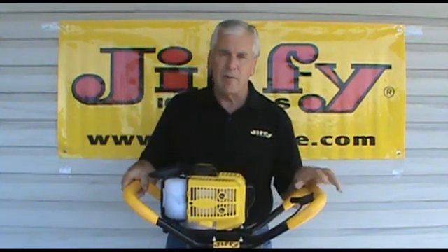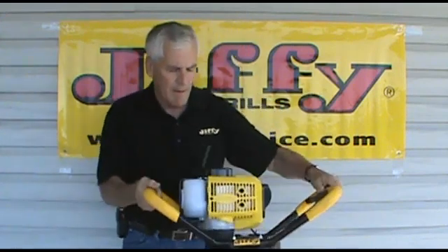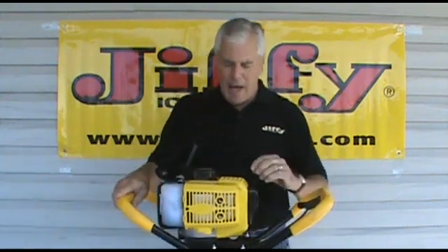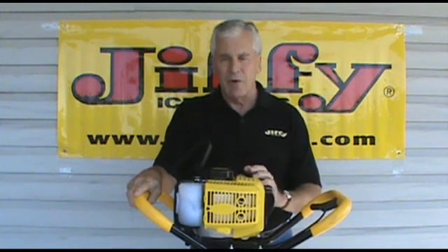If you hear the unit almost start, you want to move it to half choke. You can see the unit starts very easily. After the unit starts to warm up, you want to move it from half choke to totally off choke.